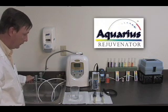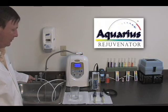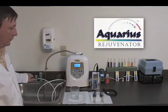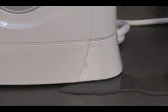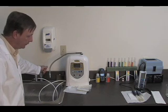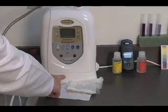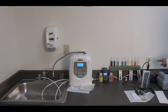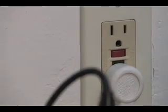Now we will test the Aquarius Rejuvenator. The initial attempt to start the Aquarius Rejuvenator resulted in a loud clicking noise from the machine. The machine then began to leak onto the counter. The second attempt to test the machine led to additional leaking, and also caused the machine to trip the electrical outlet, which had to be reset to turn the machine back on.